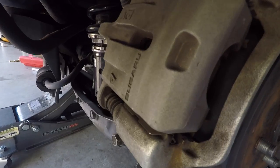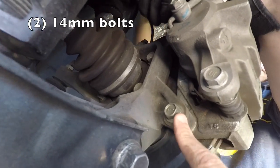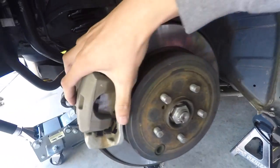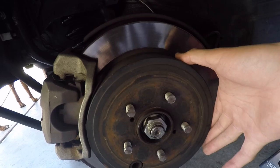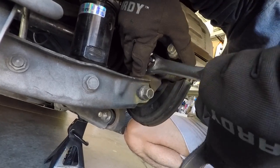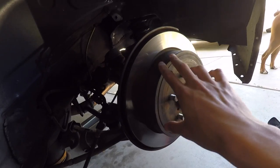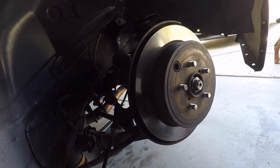The first thing you need to do is take off the caliper — make sure it's the right one, not just the brake pad bracket. Once that comes off, the whole rotor will come out, and then you can hammer the studs out.